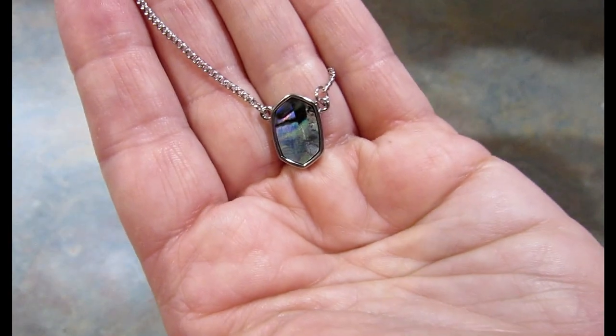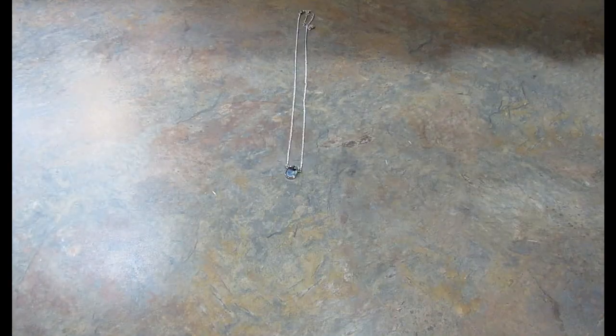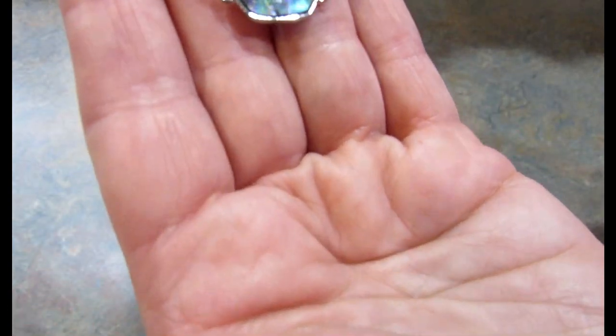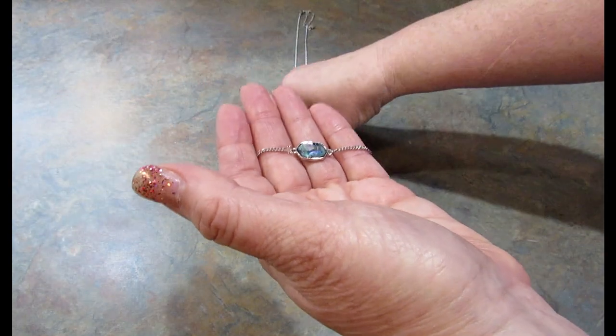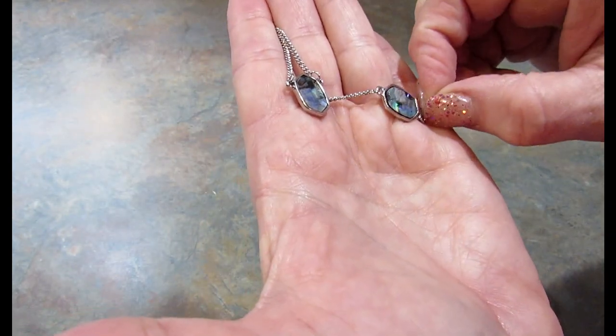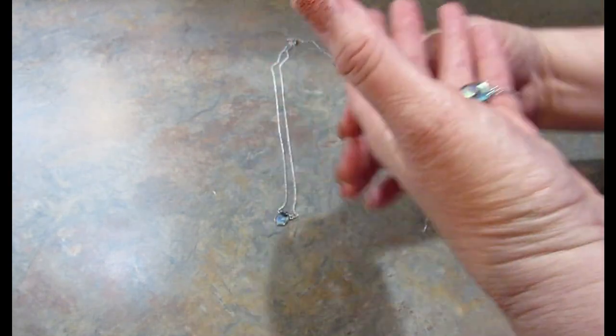This is the stone — does anybody know what kind of stone that is? I love it. I also got a bracelet in silver and it has the same stone. I think this is gorgeous. Let me know down in the comments section what you think of these pieces and if you'd wear them. I would totally wear these — I think they are so pretty.